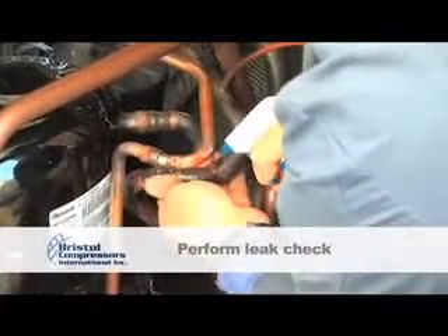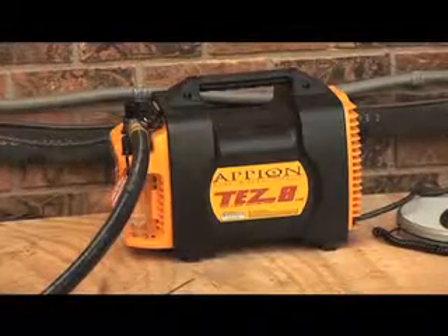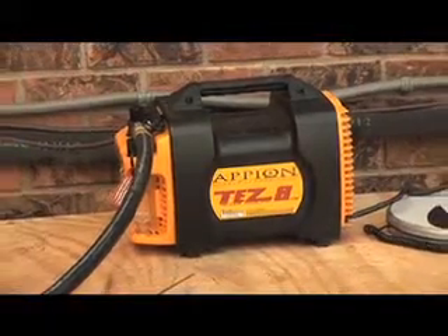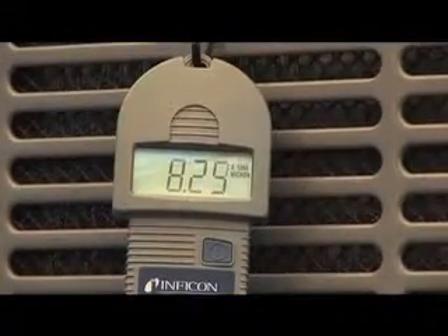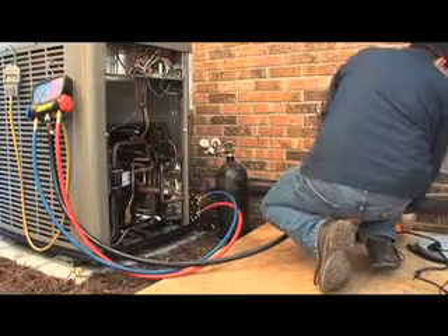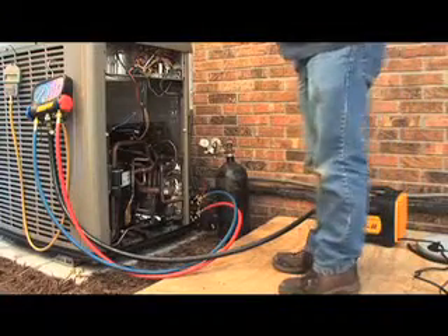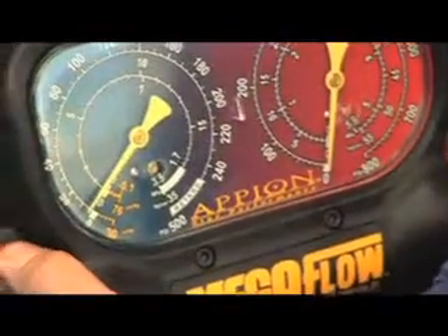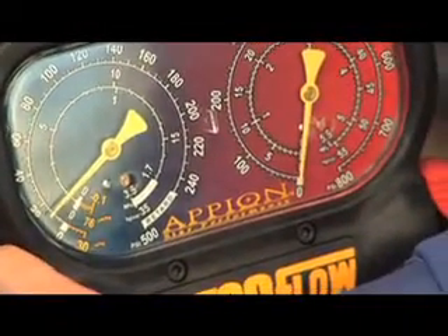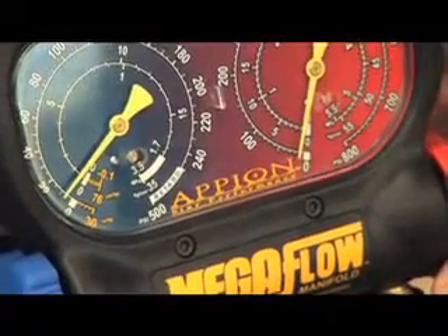For optimal performance and reliability, Bristol Compressors recommends a triple evacuation procedure using a reliable vacuum pump with clean oil and a micron meter. Evacuation should be conducted simultaneously from both sides of the system with valve cores removed. This can be accomplished using the proper tools available from your local distributor. Pulling a vacuum through valve cores will require additional time to perform proper evacuation. You should use the shortest and largest diameter hoses available. Pulling through a restricted line will provide a false vacuum reading.